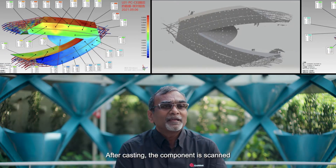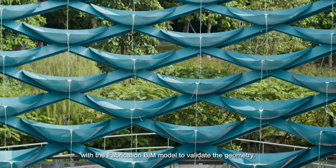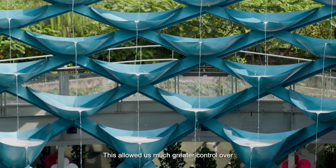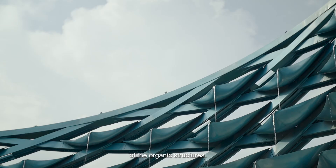After casting, the component is scanned to check for tolerances and overlaid with the fabrication BIM model to validate the geometry. This allowed us much greater control over the overall quality of the components and helped us to achieve the unique design of the organic structures.